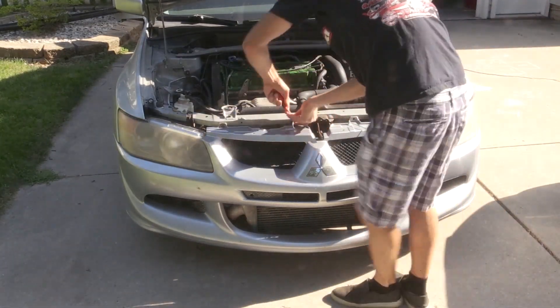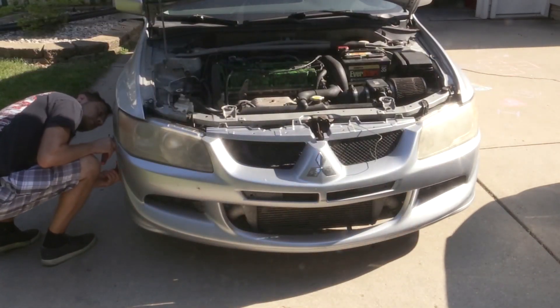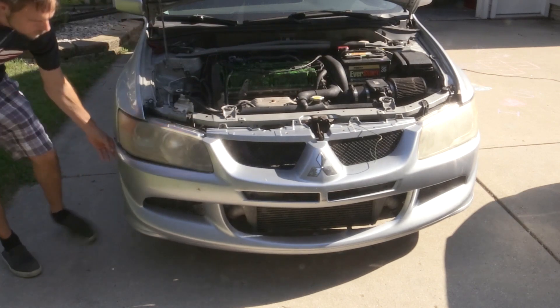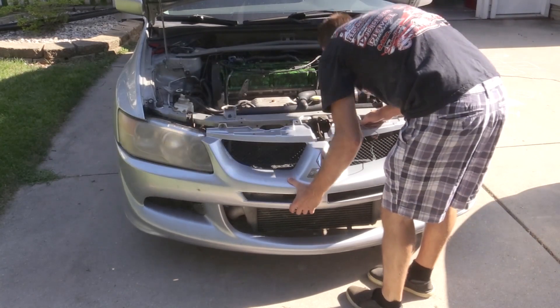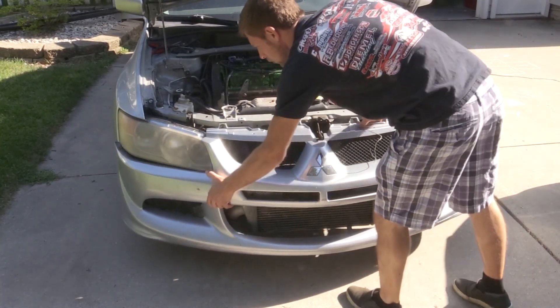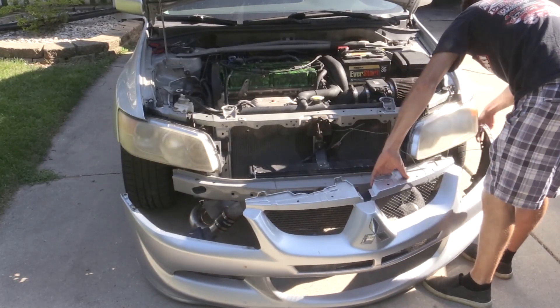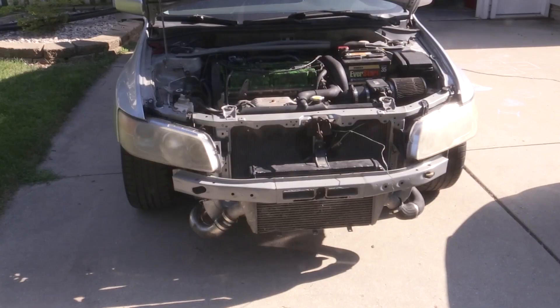There are no real directions online for how to install this aftermarket oil cooler, which I found interesting. I think it's because people don't really want to tell you specifically what you should do — maybe they don't know for sure, or they don't want to be liable. But good news is I have some tips for you with things that I did with my oil cooler install.